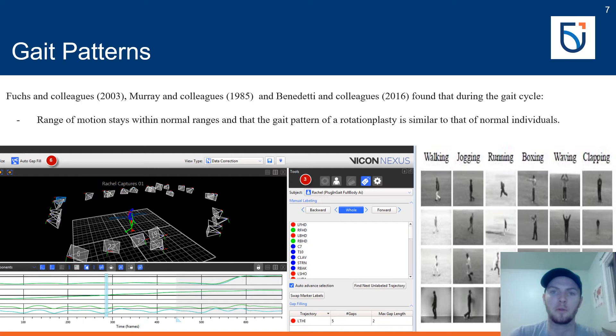The gait pattern of rotationplasty patients is also similar to that of normal individuals with minor differentiation. These three studies used differing methods for joint angle measurements: Fuchs and colleagues used an eight-camera system with reflective markers using Vicon Nexus software, whereas Murray and colleagues utilized a series of photographs with manual joint angle measurements. Despite their methodological differences, the studies all found similar results, validating Murray's photographic approach against the current industry standard for movement analysis.